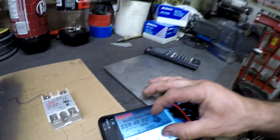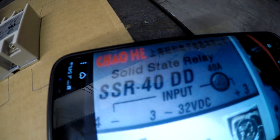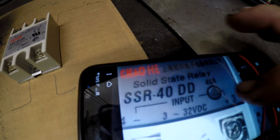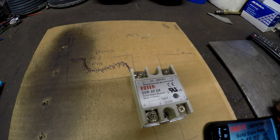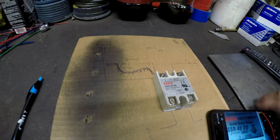The one you need is like SSR-40 DD, and the one I ordered is DA — that's why this one was no good.